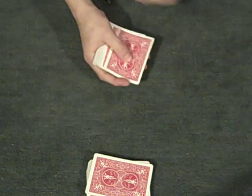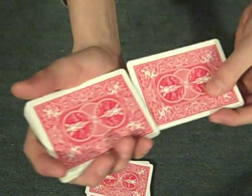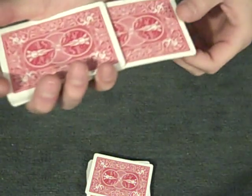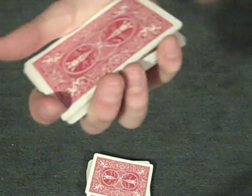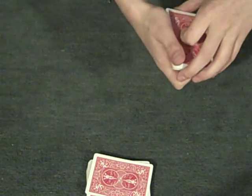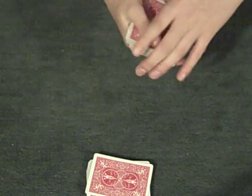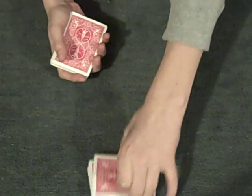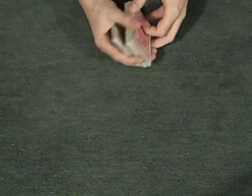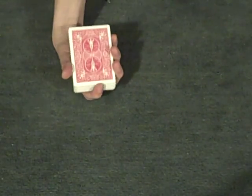If you want to, you can just put it on top, but that's a bit obvious. So what I did is I put it in here, bent it down while I was putting it in, and that makes a break where you can put your pinky. Then I just transferred it to a thumb break and did a double undercut. So now there are cards on top — place these cards on top, and it's in the 33rd position, which is the most important position. That's where you want it to be.